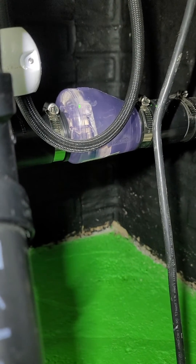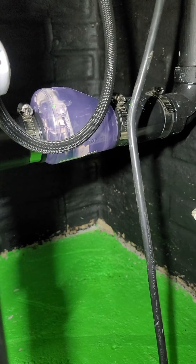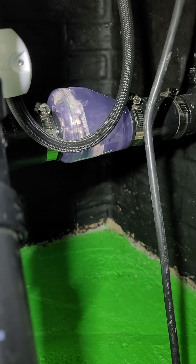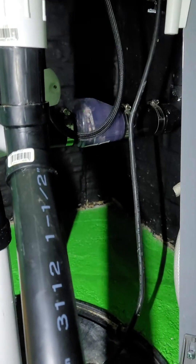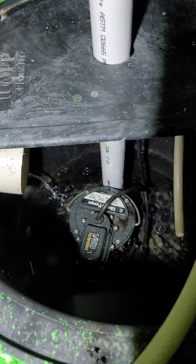It is a quiet check valve. It took me a little bit to put it on and take the old one out — I had to make a few adjustments — but it solved the problem. That's the pit with the pump, there's my check valve. Thanks for watching, really appreciate it, have a good day.